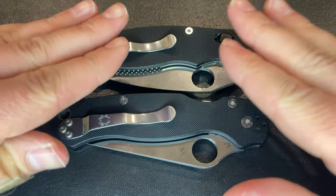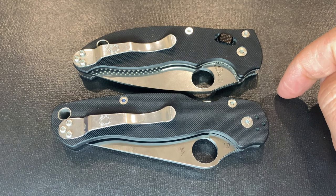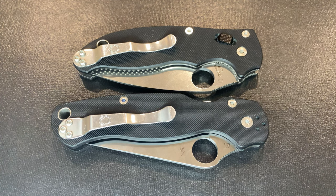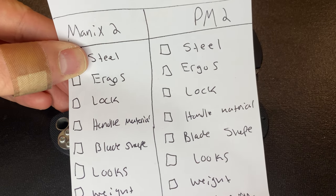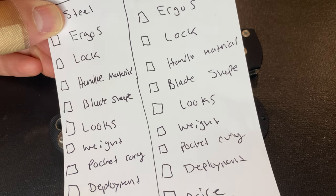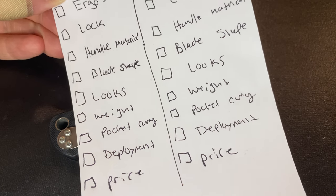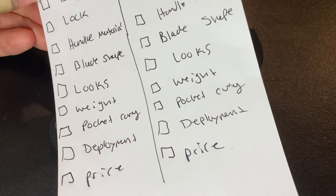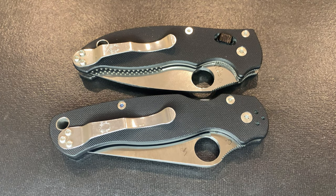I think both of these are great knives, but only one will reign supreme. The categories in this Versus series are: steel type, ergonomics, lock, handle material, blade shape, looks, weight, pocket carry, deployment, and price.